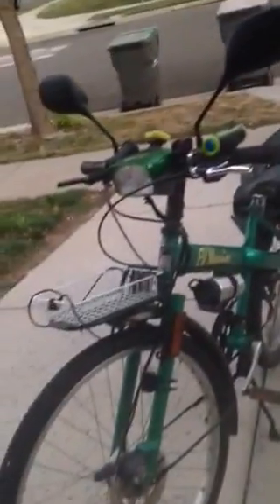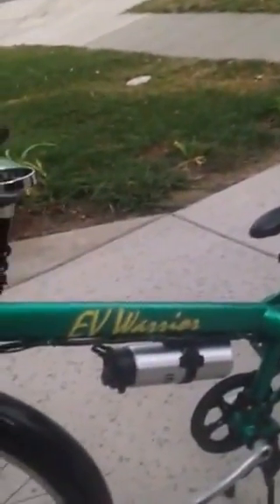As you can see, I rolled it around and it was pretty good. If you want to know what the original EV Warrior looked like, just type in '1996 EV Warrior' and you will see what the original looked like. This is the modified version of it.